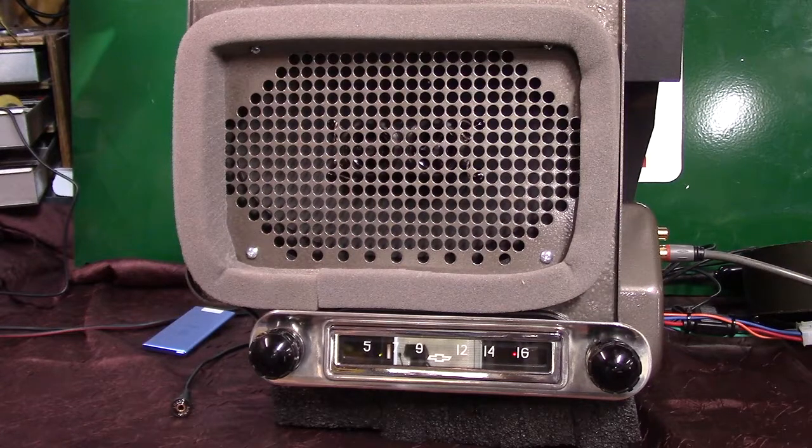Got an original 1954 Chevrolet pickup radio. These radios are hard to come by. You can buy parts for them.